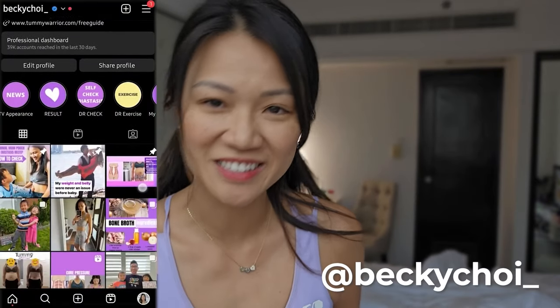Today I have another question from my Instagram. If you haven't followed me on Instagram, make sure you follow me at Becky Choi underscore. I chat with moms very often there just to see how they are, if they need any help, and I could point them in some directions. And if you have questions, I would answer here on the YouTube channel.